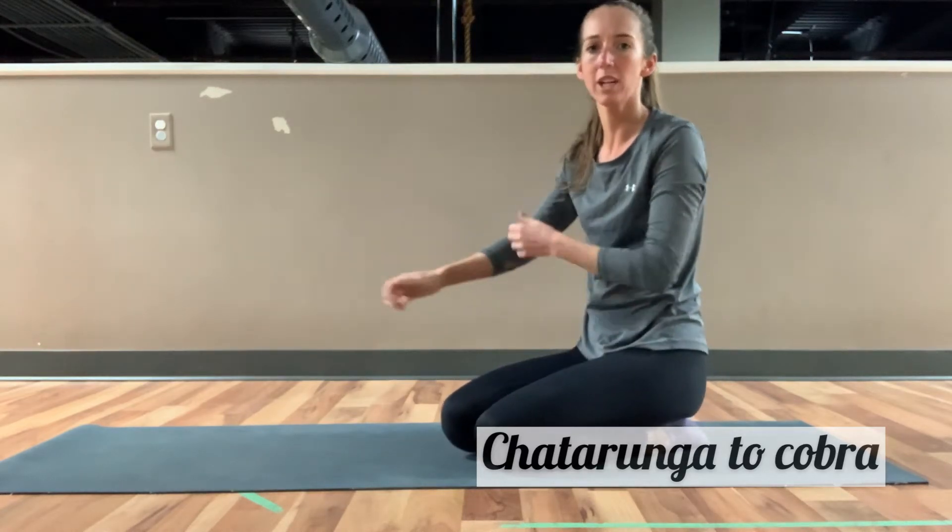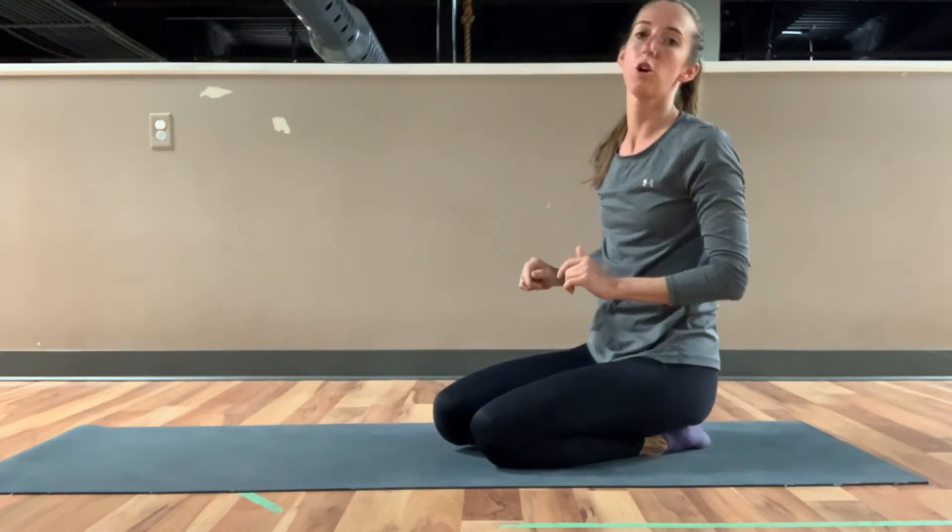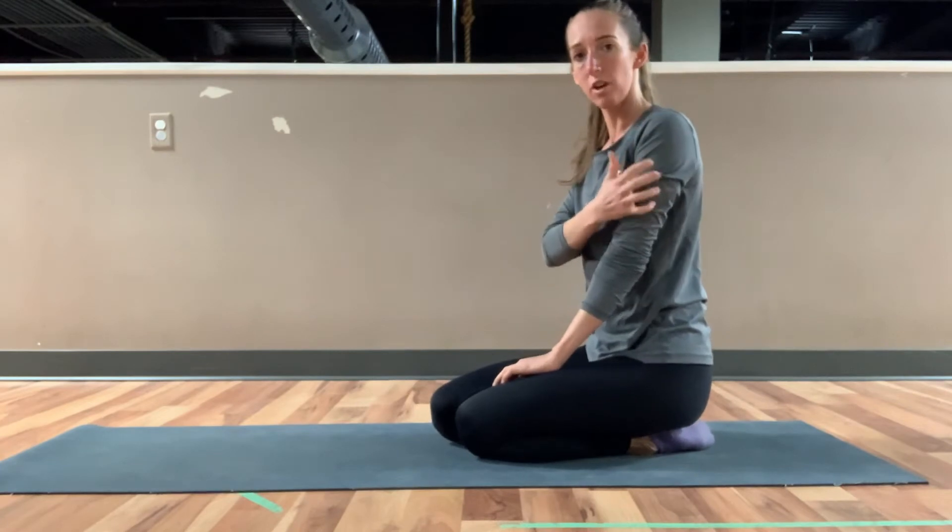Today we're going to go through a chaturanga, pull through to a cobra, and I want you to really focus on those arms today.